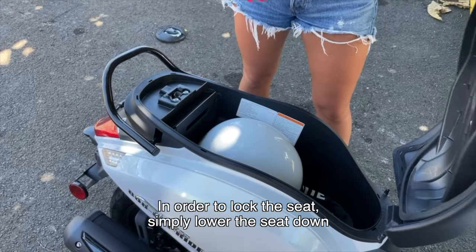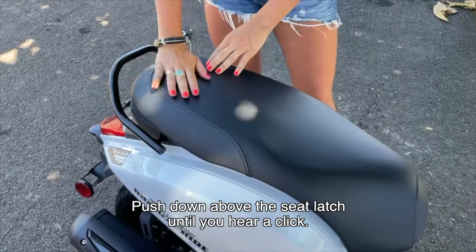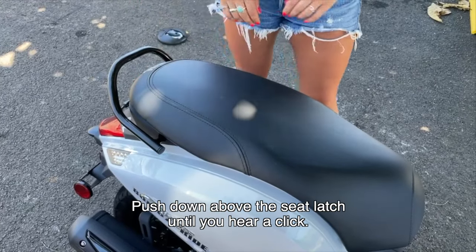In order to lock the seat, simply lower the seat down. Push down above the seat latch with both hands until you hear a click.